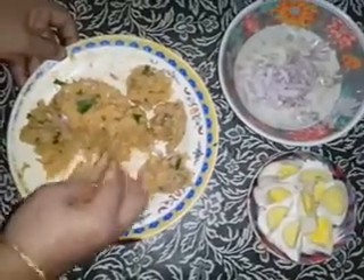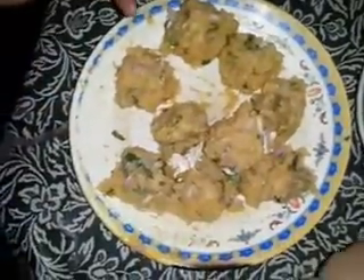In today's video, we are taking this recipe for the first time. We are making food that is outdoors.